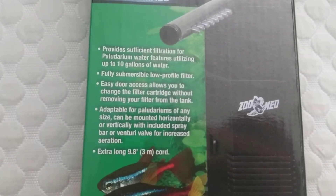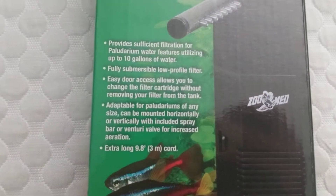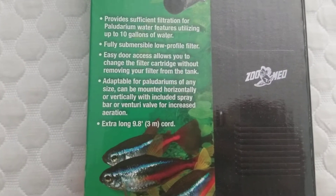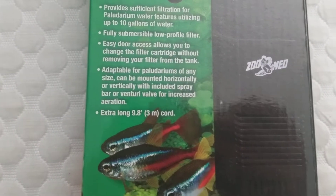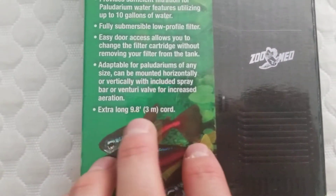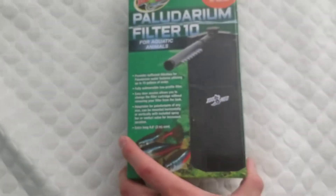It has an easy door to access, which allows you to change out the filters easily. And it is, of course, adaptable for paludariums, and I'm sure you can use this for normal fish tanks as well. And it has a 9.8 foot or 3 meter cord with it.